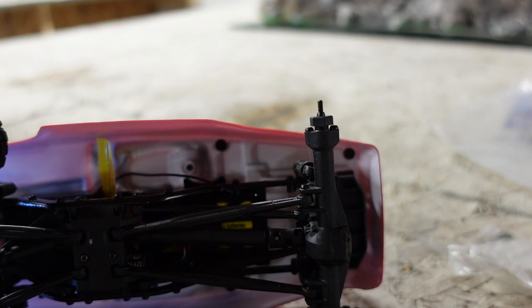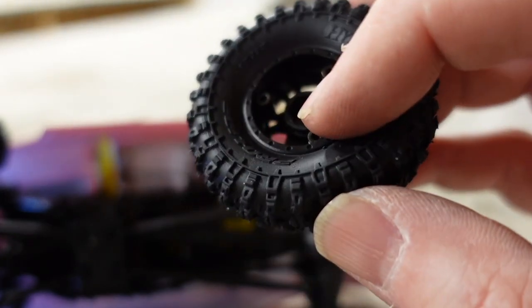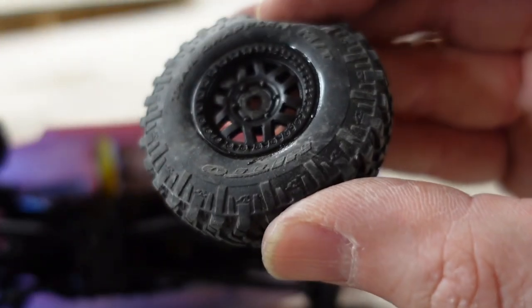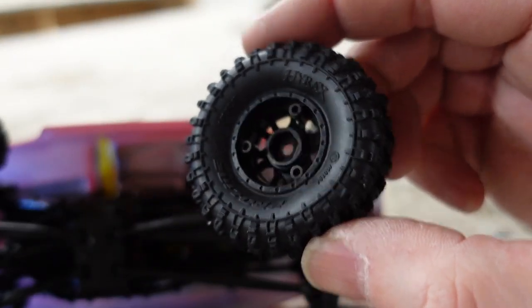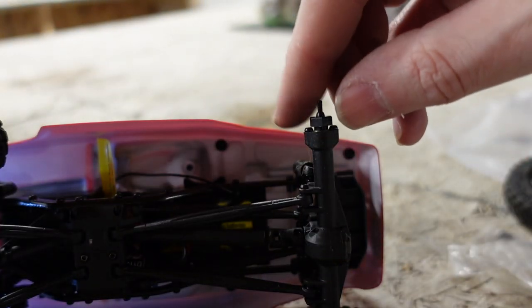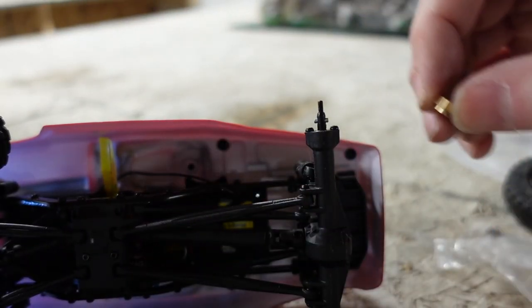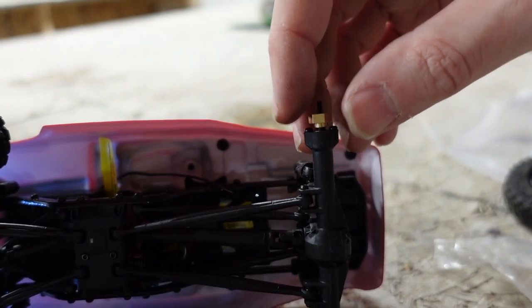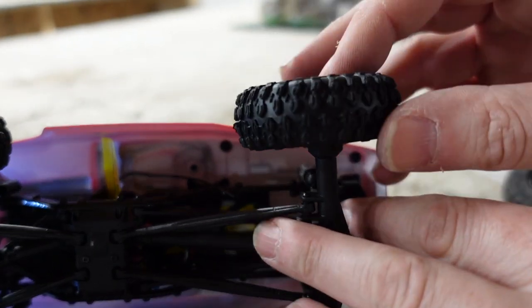We're on to the last tire now. Just before I put it on, I wanted to show you the parts that would get in the way. There are little hex screws in there because this is a true beadlock wheel, versus the stock ones which are glued — so you can never change them. Well, you can with acetone and patience, but it's really not worth your time. These ones are replaceable. A lot of people are not a fan of this design because it gets in the way of a big wheel weight.